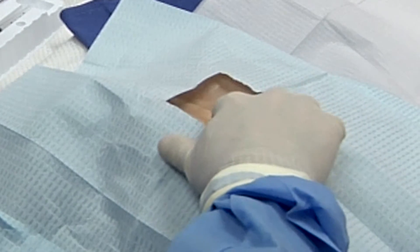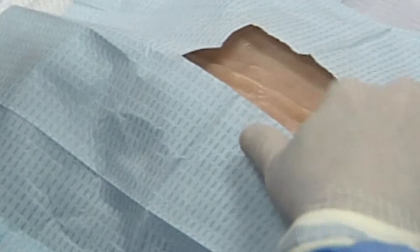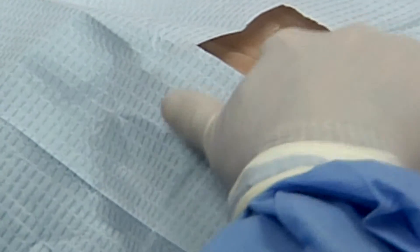First, you must identify the interspace where you're going to perform the lumbar puncture. The site that's usually chosen is the L4-5 interspace. Typically, this is located in the midline at approximately the same height as the posterior superior iliac crests of the pelvis. Once you've identified the interspace,